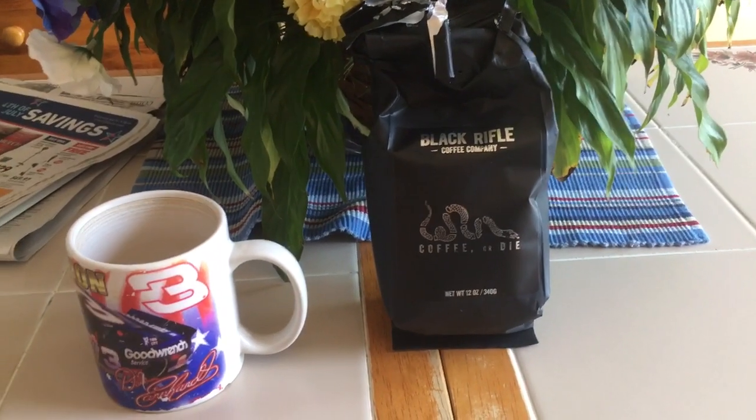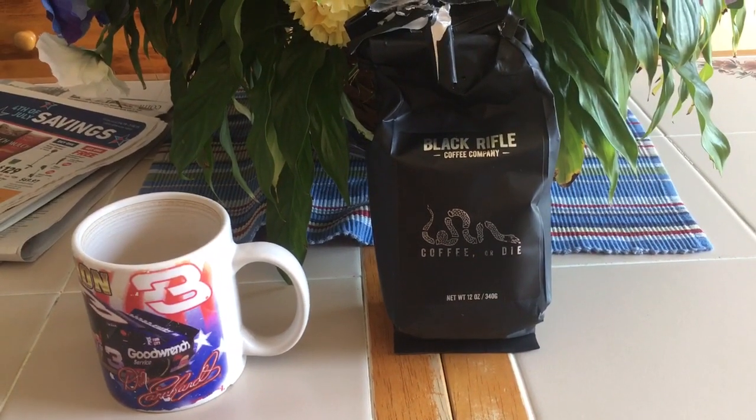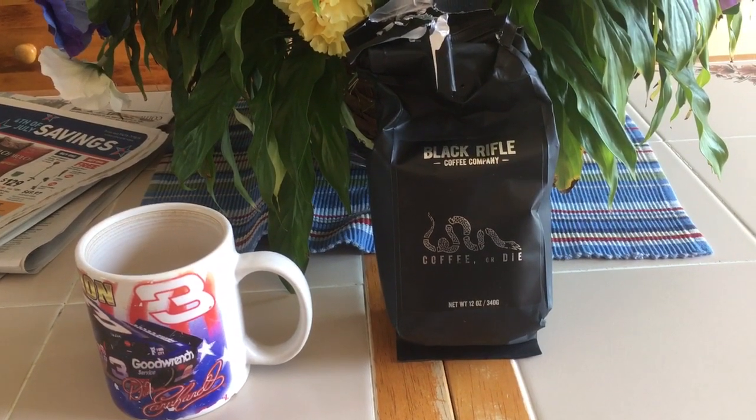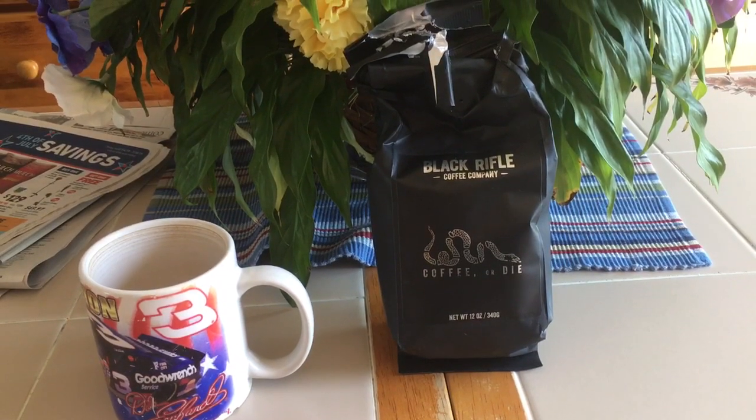Happy 4th of July everybody. This morning, as you see, I'm going to try something a little different — I'm going to do my first coffee review.